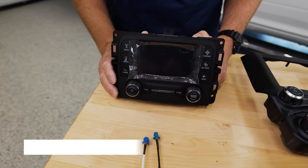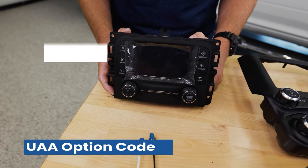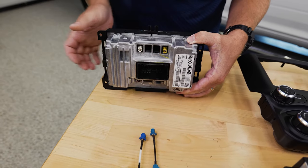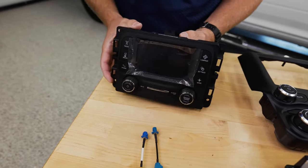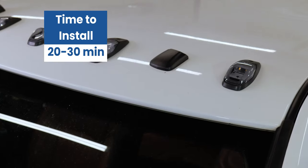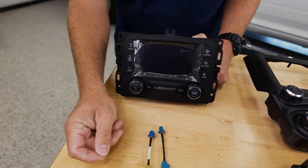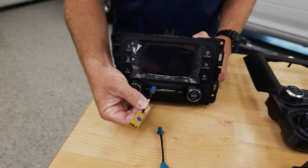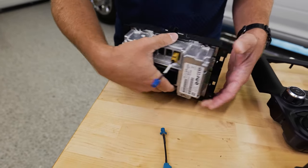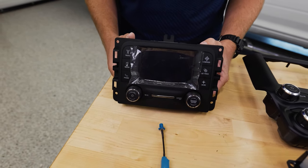This is the first option — the Uconnect UAA option code factory radio. This looks familiar to those with a Tradesman or Bighorn trim level. It has integrated satellite radio through a dedicated port. That little antenna on your roof is not only a compass antenna but also a satellite radio antenna. You'll just get an adapter from us that plugs into this port, then plug your compass antenna into it, and you'll have factory satellite radio in your truck.